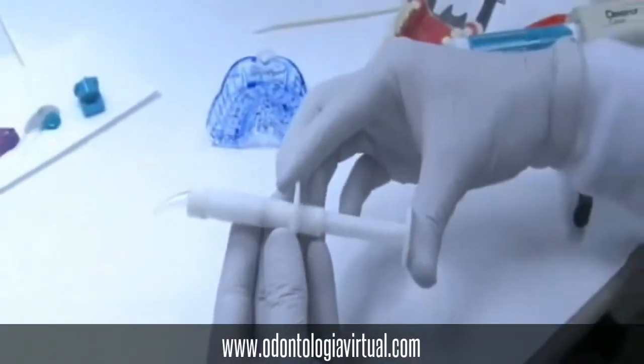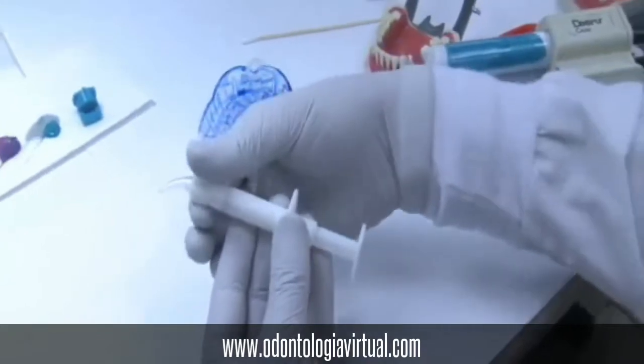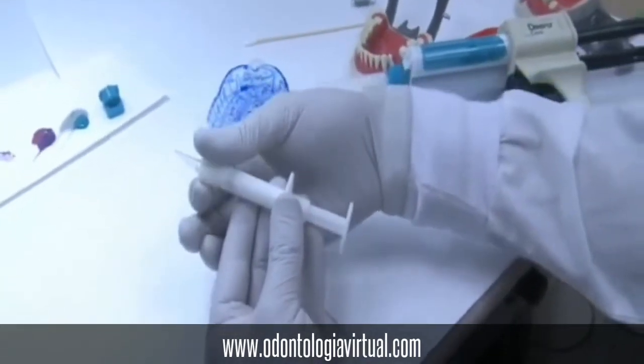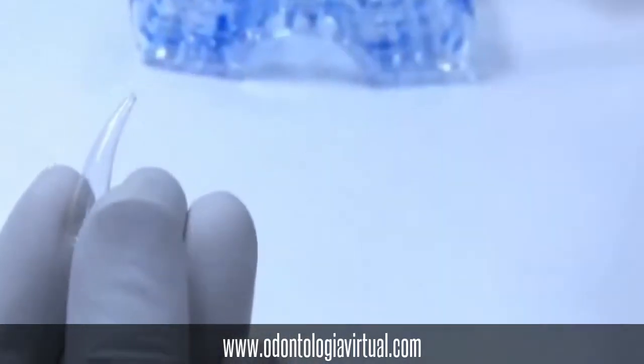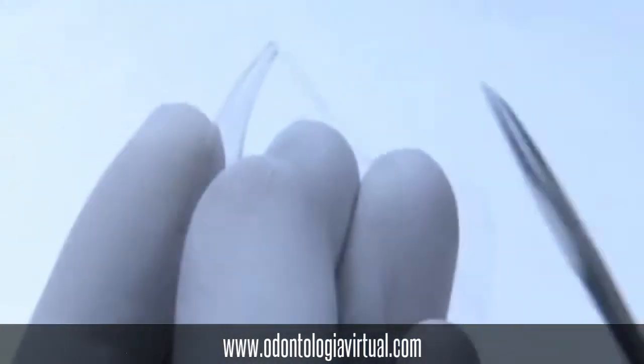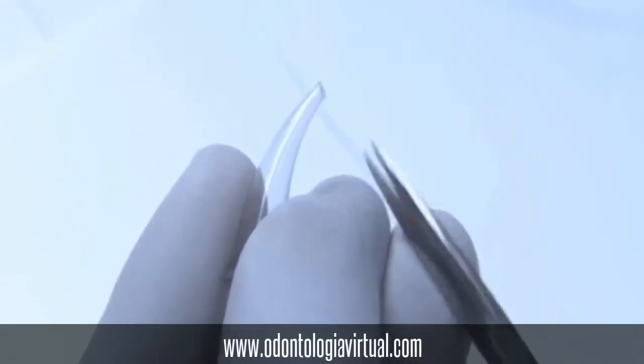For the light body we will be using a Kerr free flow syringe, which has a plunger as well. We will remove the tip, and make sure when you remove the tip that you cut it with a pair of scissors so that you have enough material flowing through.